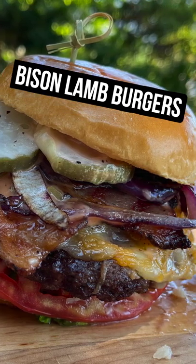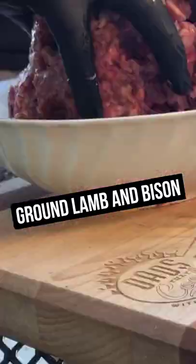We're gonna make the ultimate burger — bison, which I found. It's a little drier because it's lean, so we need to mix this meat up. The lamb has a lot more fat in it and it's got a nice flavor to it.